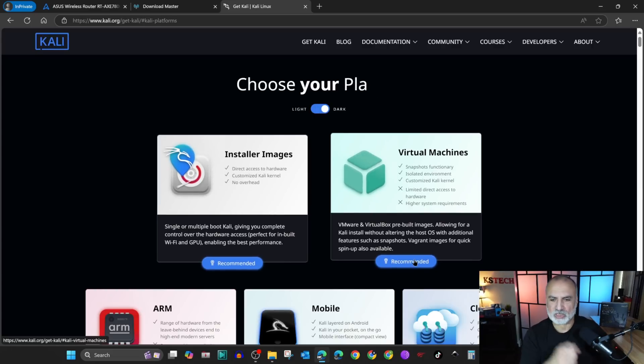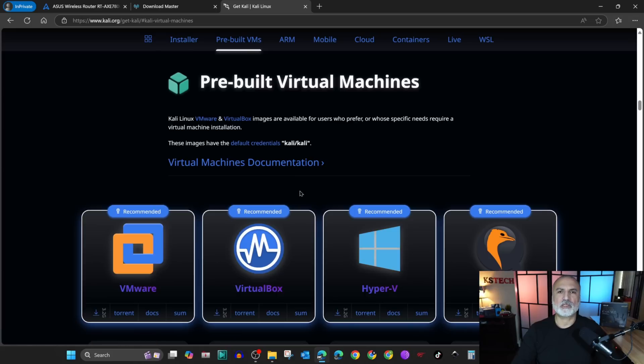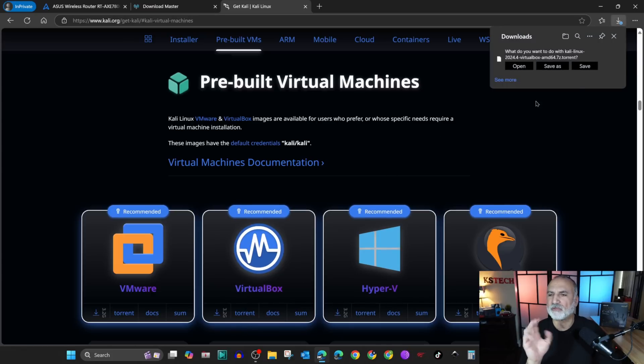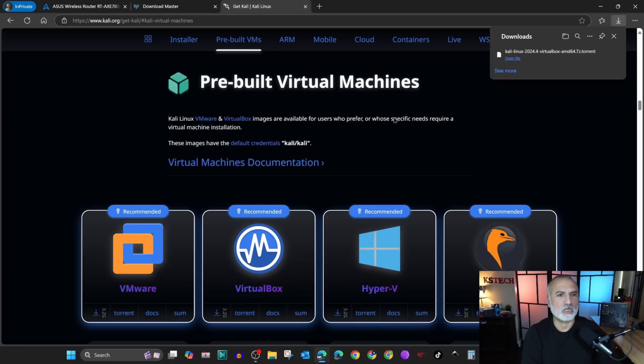This is only an example to show you how to download. Under virtual machines I'm gonna choose VirtualBox, and you'll notice there is a torrent option. If you click on torrent it will download the torrent file. I'm gonna save the torrent file and show you how to use it in Download Master.